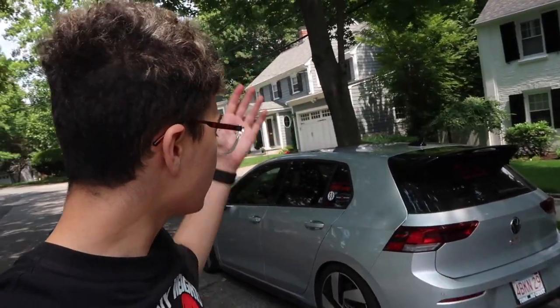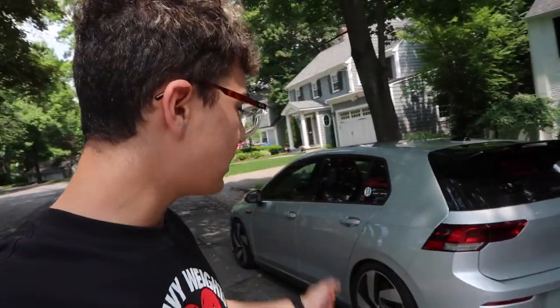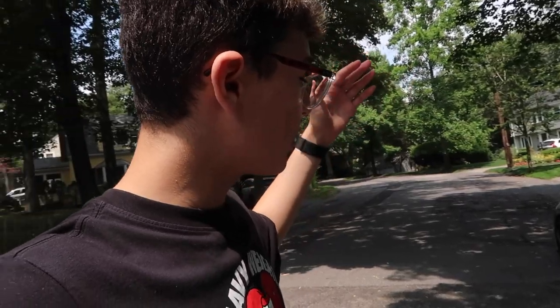Those are my new wheels update and the Mark 8 GTI Club Sport Golf R spoiler first impressions. Hope you guys did enjoy this video and I can't wait to show you guys what this car is going to look like down the line with the new wheels and the whole setup. Thank you so much for watching. See you guys next time, and of course, peace out.